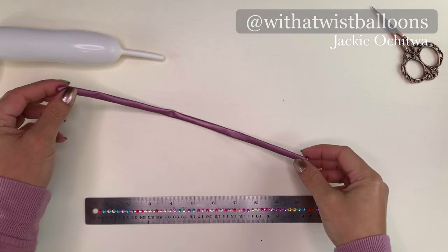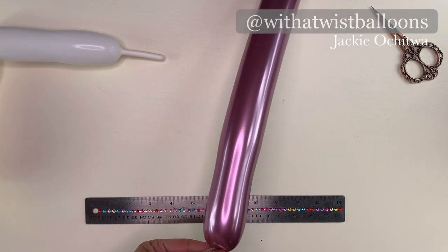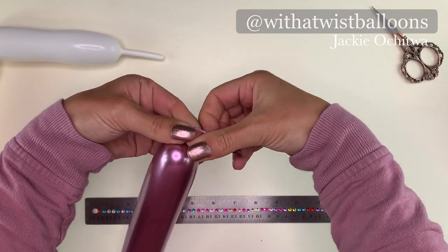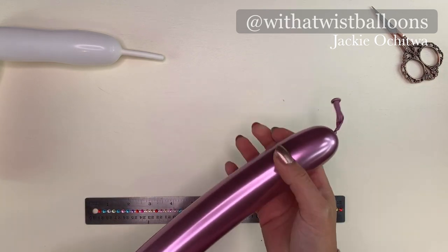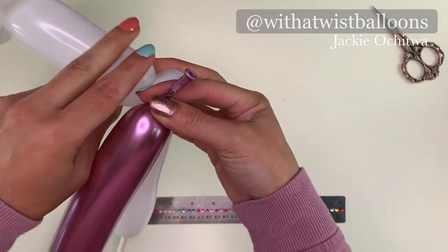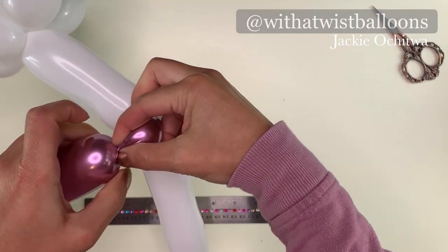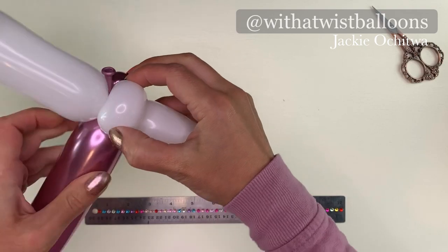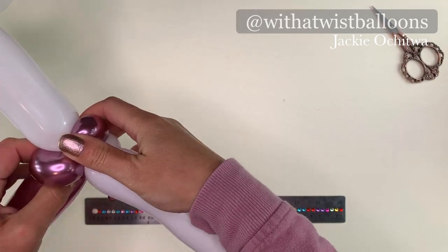I'm going to grab the mauve 260, inflate it, and tie it off. We don't need too much of this — we're going to leave about 8 inches of tail. Give it a little squeeze and grab our handle that we've already prepared. I'm just going to tie the nozzle around that pinch twist to secure, and then add two small pinch twists in the chrome mauve. This is going to really secure the two balloons together.